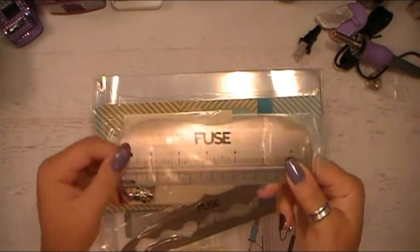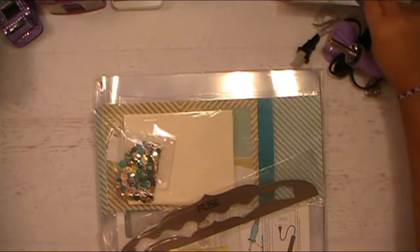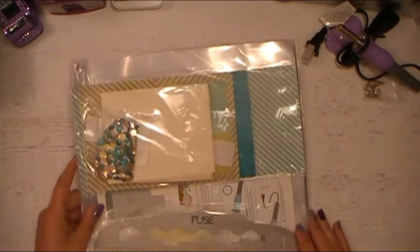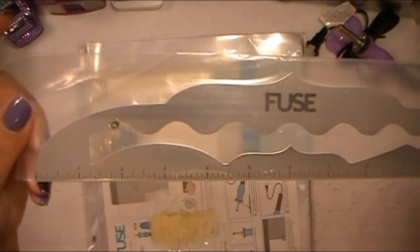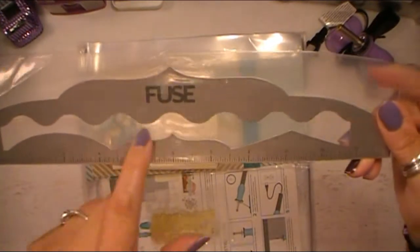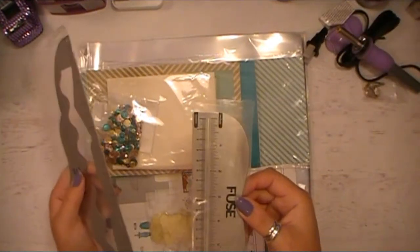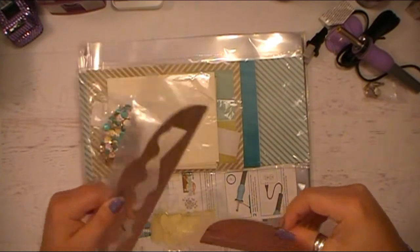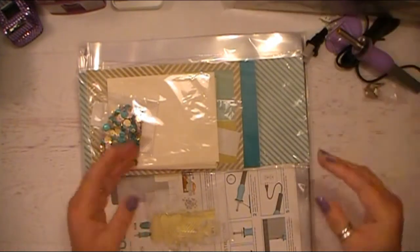I did get this ruler too — I forgot about that. That came with the original Fuse tool kit, and I'm thinking about putting it up for sale if anybody is interested. I will do a separate video because I'm kind of going to be doing some crafty de-stash stuff. There's no reason for me to have two Fuse tools, so I'm definitely keeping the purple one. This longer ruler is really cool — you can do different designs using the template inside. It goes out to 12 inches, while the smaller one measures seven inches. Perfect for scrapbooking layouts, especially 12 by 12, which is what I mostly do.